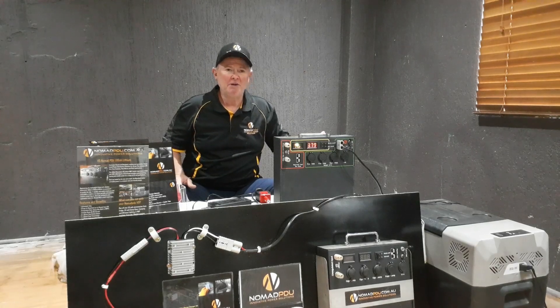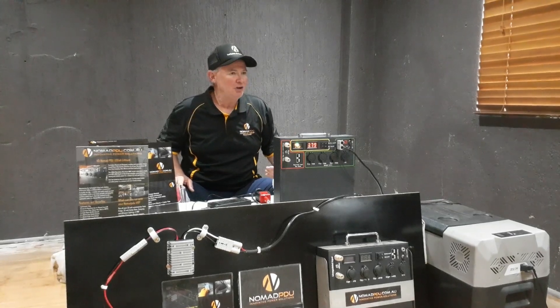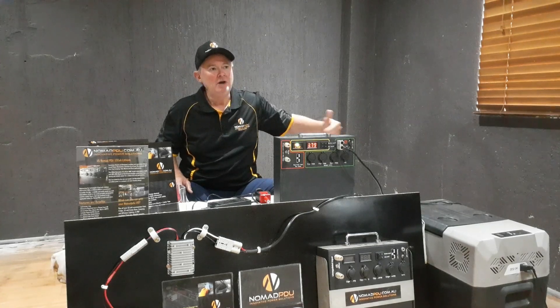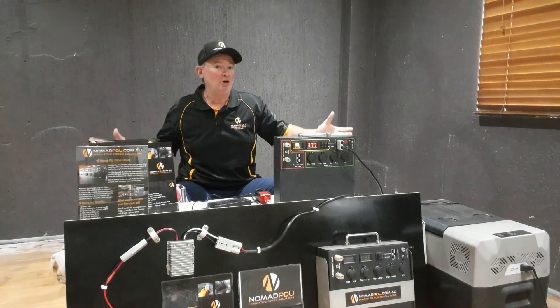Lead acid, AGM gel — typically you could run them down to 45% or 50%. Most people don't realise that if you're running down over 50%, you're going to have a very short lifespan out of your battery. And if you're running down 100% on your AGM lead acid gel, there's a very good chance you'd kill the battery and it won't recover at all. That's very dangerous when you're out in the bush using it to power your whole campsite.